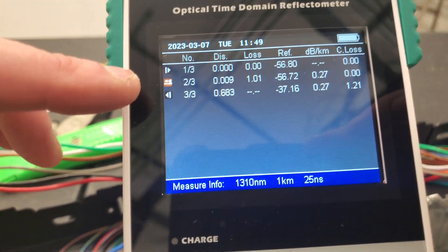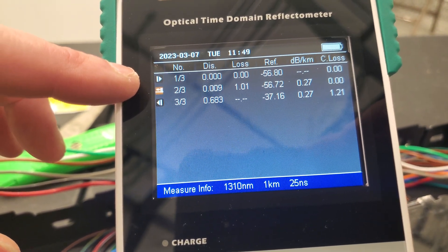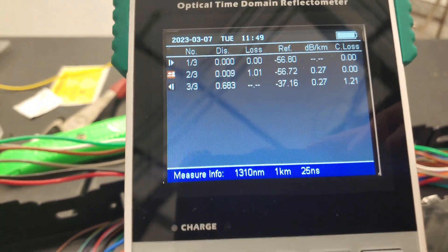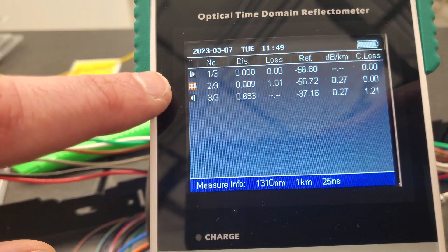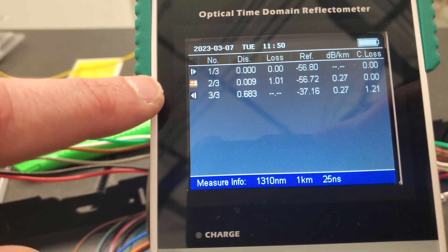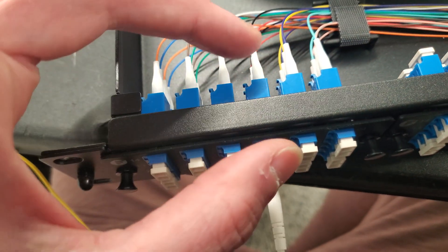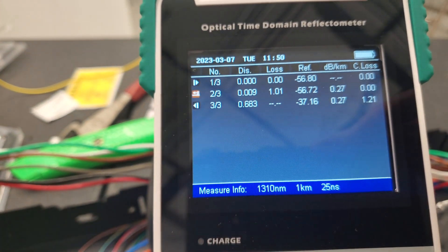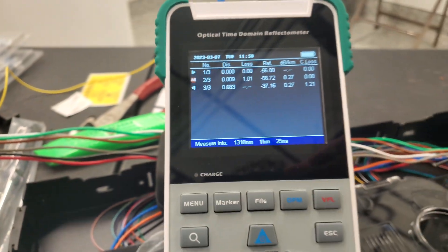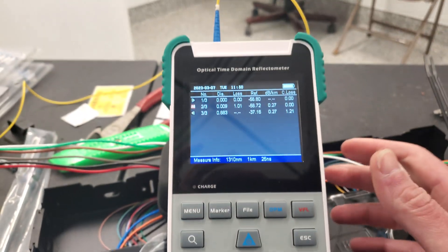It's kind of cool. What's showing here is event number one is at zero — that's right there. Event number two is so close, but it's either this connection or the splice itself. And then event number three is the actual cut end of the fiber.